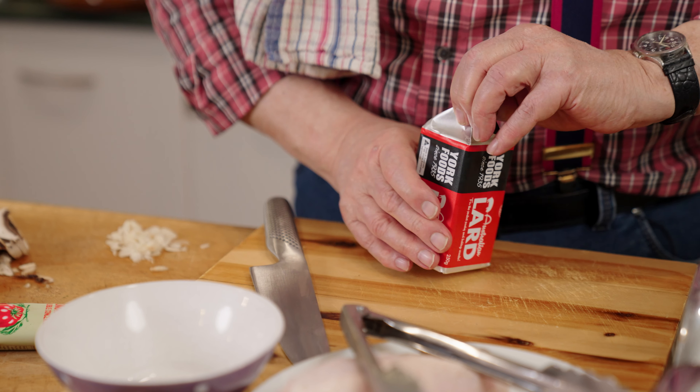I've got two really nice plump chicken breasts here with the skin on. We'll just melt that lard. What I'm going to do is flour these chicken breasts all over — not too much, just shake any excess off. And when the lard is melted, we will put them into the pan.